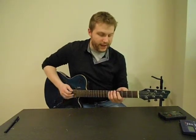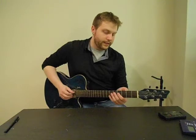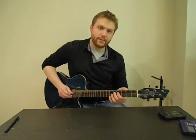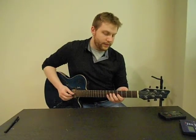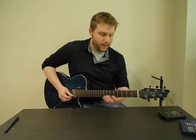And then on the high E, it's fourth fret with your first finger and fifth fret with your second finger. So going all the way up: low E is 5-7, A string is 4-5-7, D string is 4-6-7, G string is 4-6-7, B string is just 5-7, and then 4-5 on the high E.